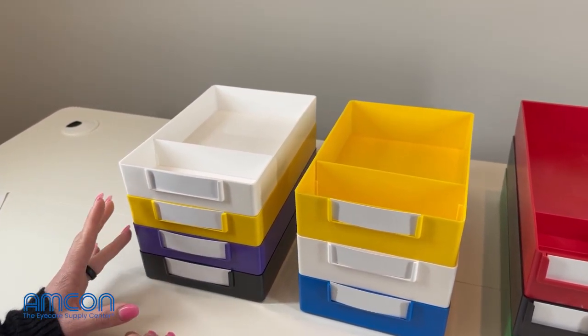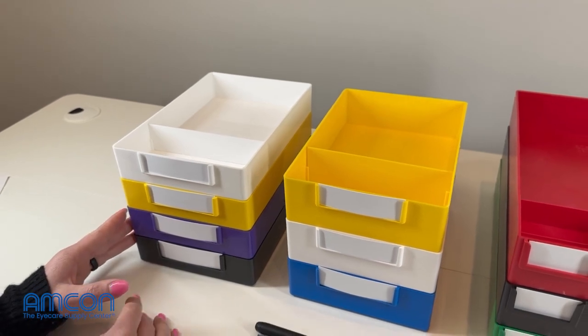This does also come in red, green, blue, orange, and gray.